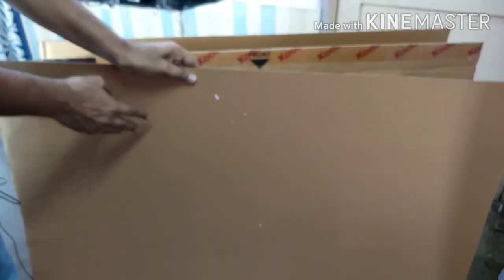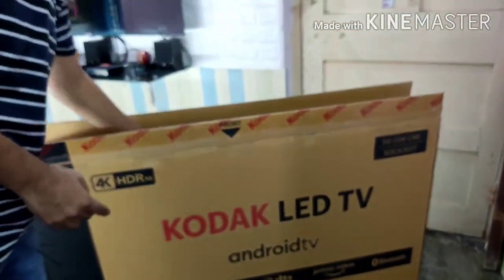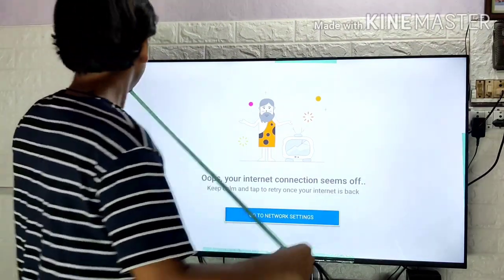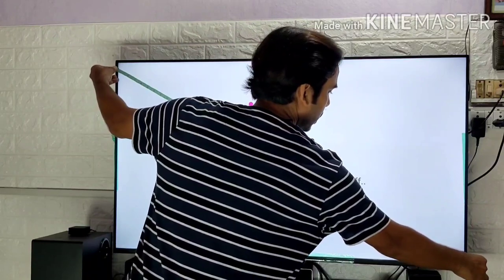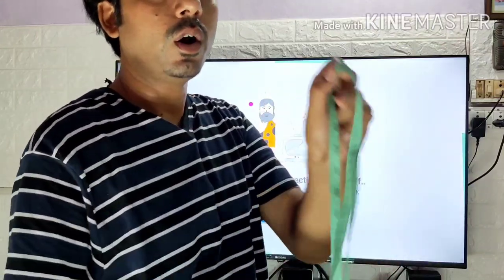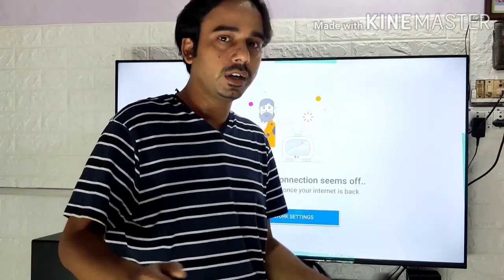During unboxing I also noticed a separate layer of protection for the TV screen to protect it from in-transit damage — another good idea by Kodak. Now let's take the measurement of the screen size. When taking the measurement, first switch on the TV and measure diagonally from one visible corner to the opposite visible corner. The measurement comes to 49.1 inches, so it is actually 49 inches — though the company claims it is a 50 inch TV.